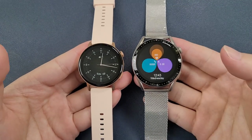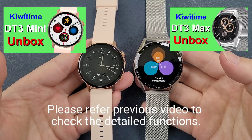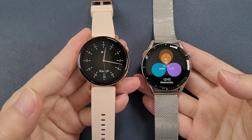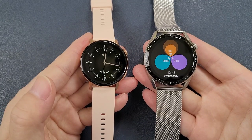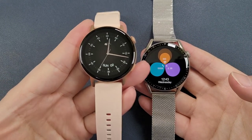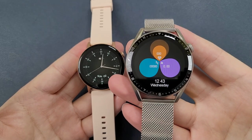The DT3 mini and the DT3 max have many of the same functions, and the most difference is the size. The DT3 mini is 42 millimeter and the DT3 max is 46 millimeter. So if you have a small wrist, you can choose the DT3 mini, and if you have a big wrist, you can choose the DT3 max.